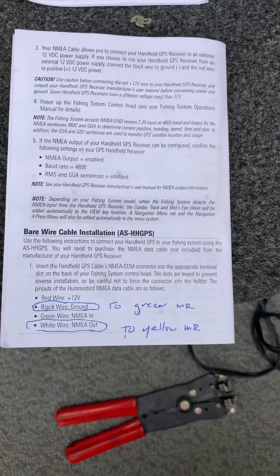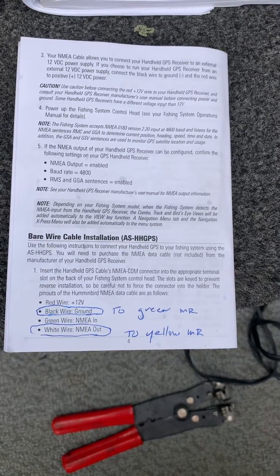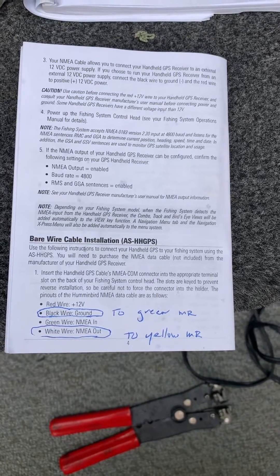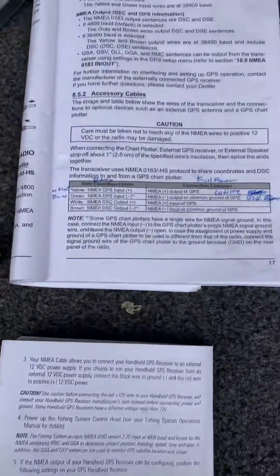Essentially, you're going to go the black wire from the Humminbird to the green on the marine radio, and the white from the Humminbird to the yellow on the marine radio. And I'll show you a little explanation.